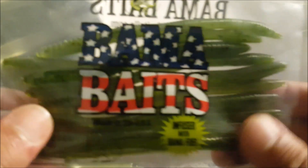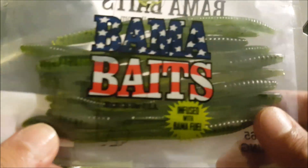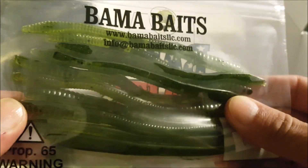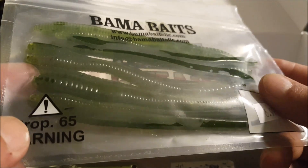I've been getting a lot of these lately — I think this is like my third pack of these Bamma Baits, infused with Bamma Fuel. Got some finesse worms in green pumpkin, or maybe watermelon seed.